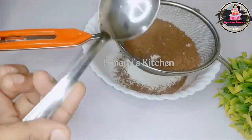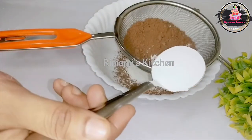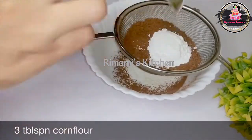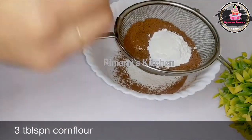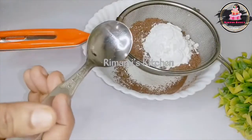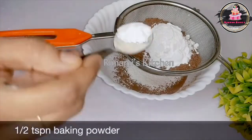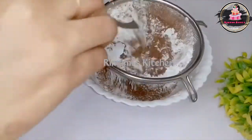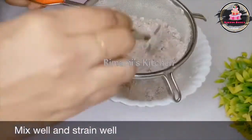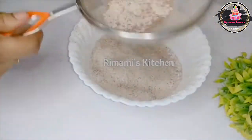We will calculate 3 tablespoons of corn flour. If you want to use baking tools, you can use baking tools — 1 teaspoon of baking powder.